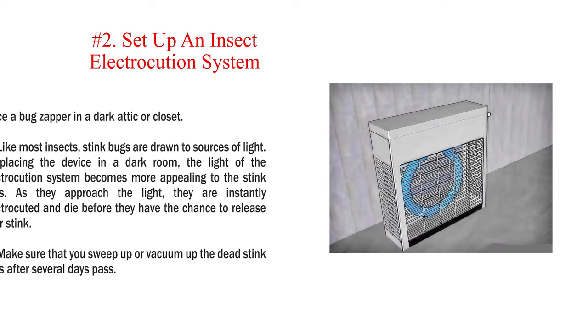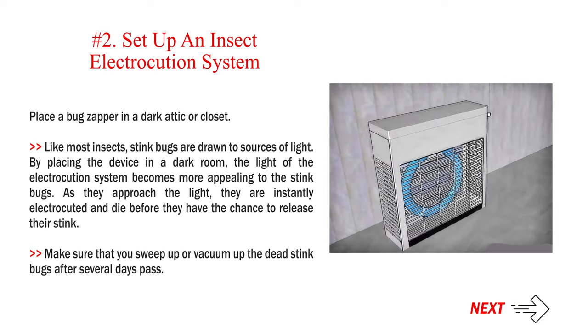Number 2: Set up an insect electrocution system. Place a bug zapper in a dark attic or closet. Like most insects, stink bugs are drawn to sources of light. By placing the device in a dark room, the light of the electrocution system becomes more appealing to the stink bugs. As they approach the light, they are instantly electrocuted and die before they have the chance to release their stink. Make sure that you sweep up or vacuum up the dead stink bugs after several days pass.